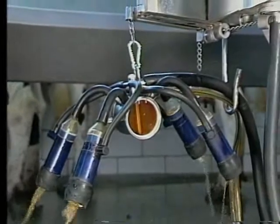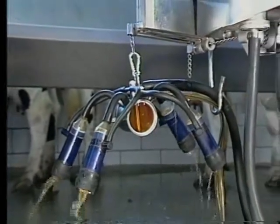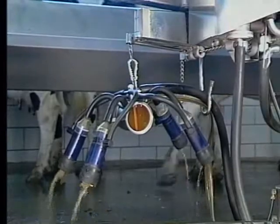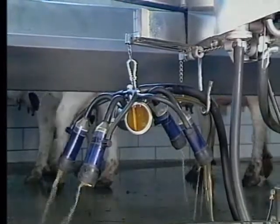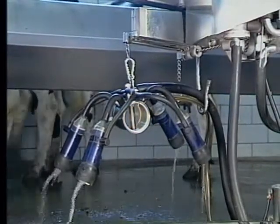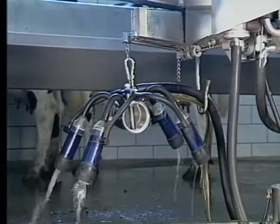Then the claw pressurizes slightly and therefore opens these four nipples — the hoses that close these nipples off — just slightly, and then we get a very nice, even flow of back flush solution through all four teat cups. Pretty good way to go.